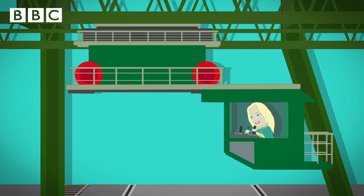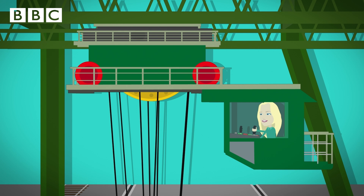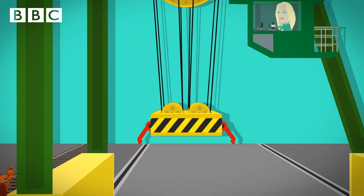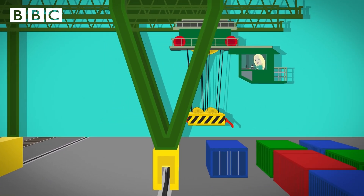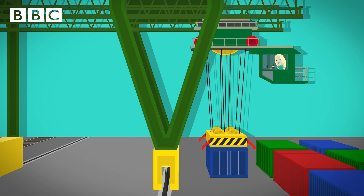Underneath the cross travel lorry, there is a big metal drum which has eight steel ropes wrapped around it. At the end of the steel ropes, there is a special frame called a spreader, like a big crab claw. The driver unwinds the ropes and lowers the spreader over the shipping container. It fits on perfectly. The driver presses a switch which locks the spreader onto the shipping container to make sure it's safe to move.